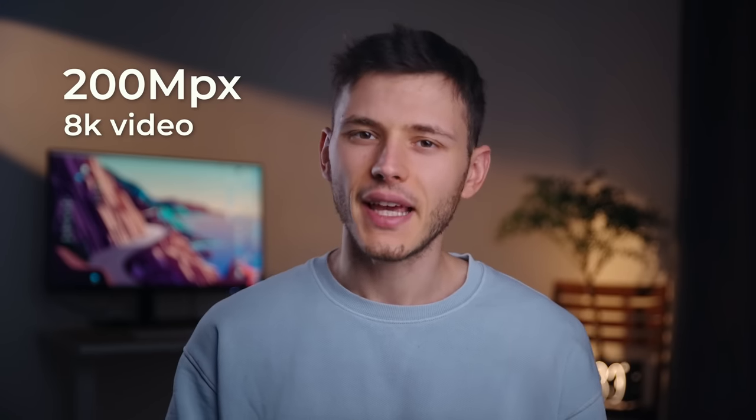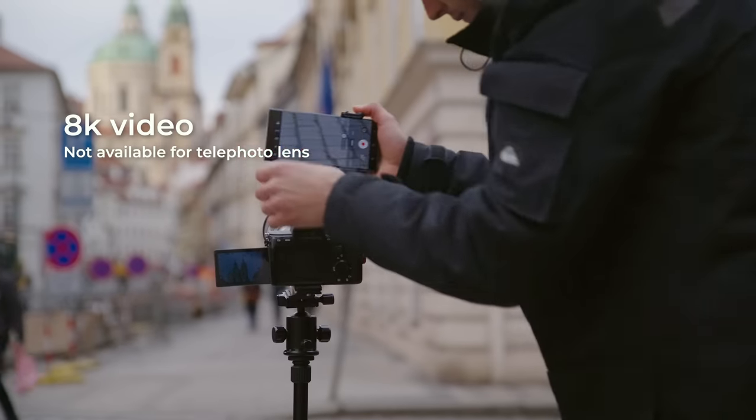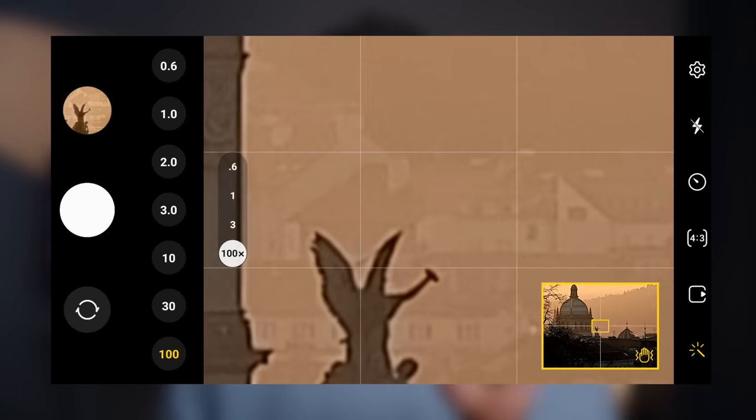I have to say, in some way I've become a victim of influencer marketing here on YouTube, because everyone says the S23 Ultra has a 200 megapixel camera, it films in 8K, and has 100x zoom — when in reality it is true, but there is a catch. The 8K is great but it's not available with the telephoto zoom lens; you can only use it for the wide angle x1 lens. And 100x zoom — yes, technically you can zoom in 100 times, but only in photo mode, not video.